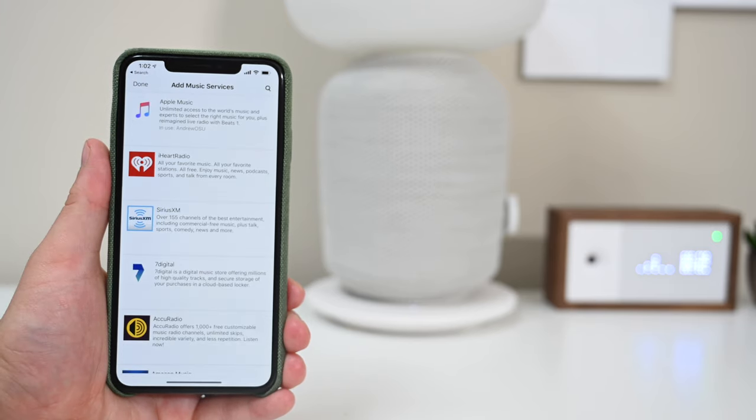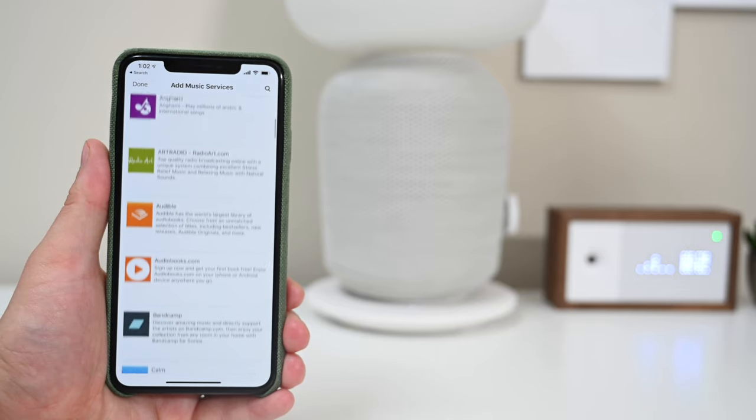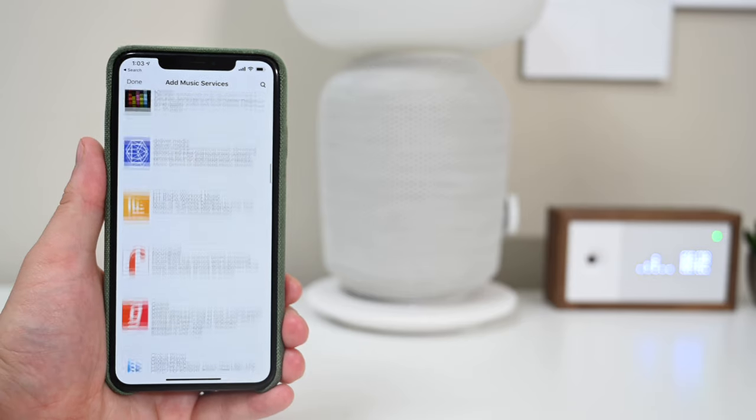By default, there are a few services in there, but you can go through the list and there are a ton of music services, like iHeartRadio, Apple Music, Audible, Spotify, SiriusXM, and a whole lot more.